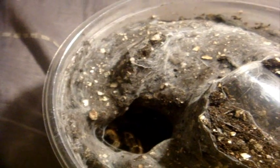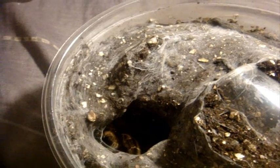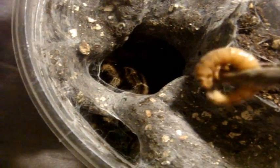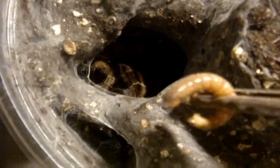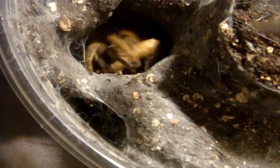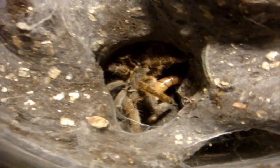This one is a very cool baboon spider who loves to hide. This one here is a Eucratoscelus pachypus, known as the stout-legged baboon. This is a near full-grown female. I'm going to probably upgrade her this weekend into one of the larger pill vials.